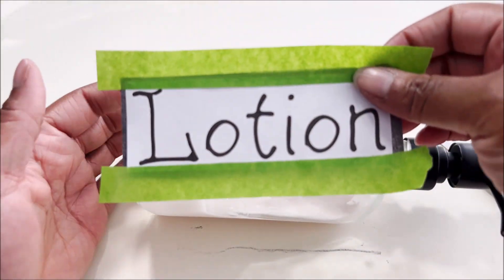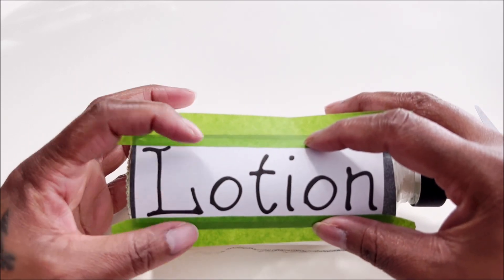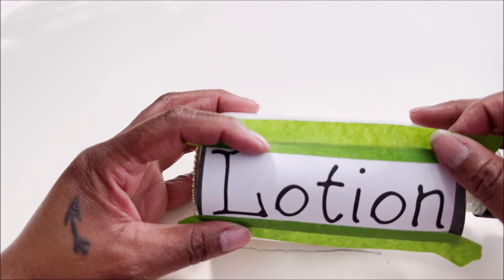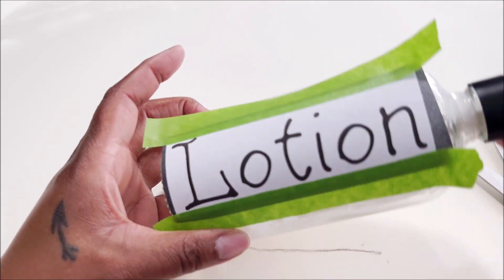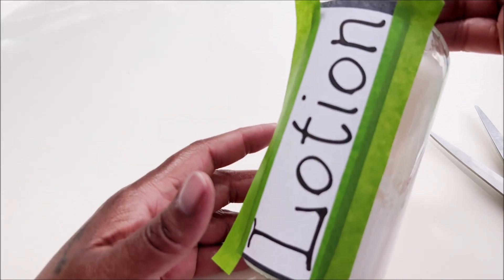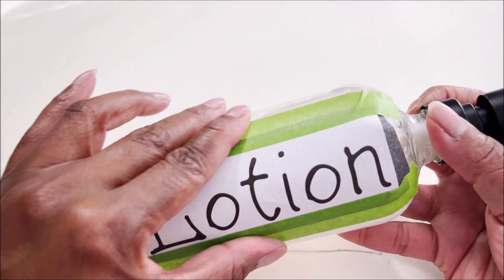Line this up straight on your bottle. Make sure you position it how you like it, because you don't want the text going too far around the round part — it'll make it more difficult to fill in. Once you're happy with the placement and it's nice and straight, go ahead and put your tape down to secure it.